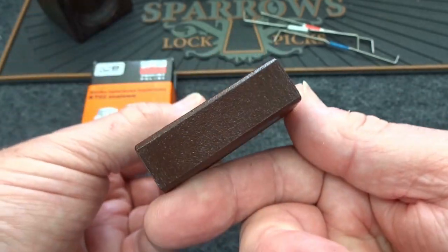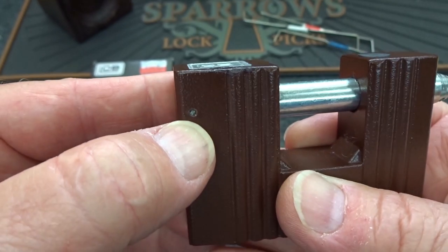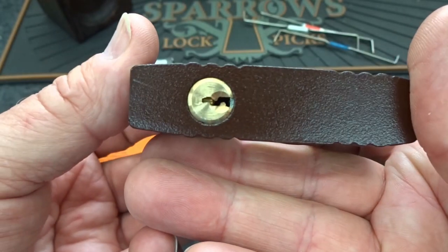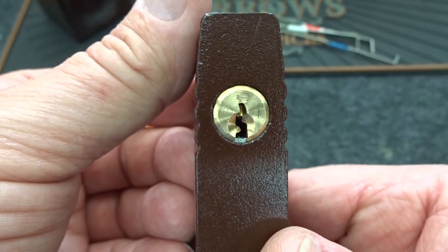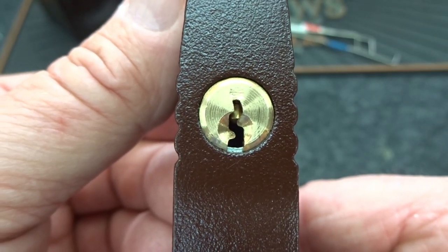So anyway, it is a Yale-style keyway but very, very small. No other openings in here. There is a pin — I have no idea what that probably holds the core in, or at least the locking mechanism in. Tiny, tiny little keyway. It is a Yale style, so let's go ahead — because of the way the keyway is arranged, I'm going to use the bottom of the keyway.